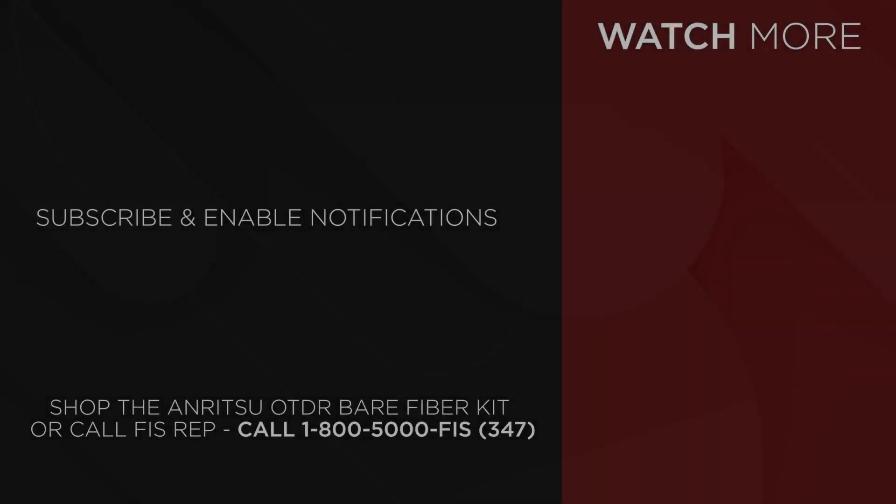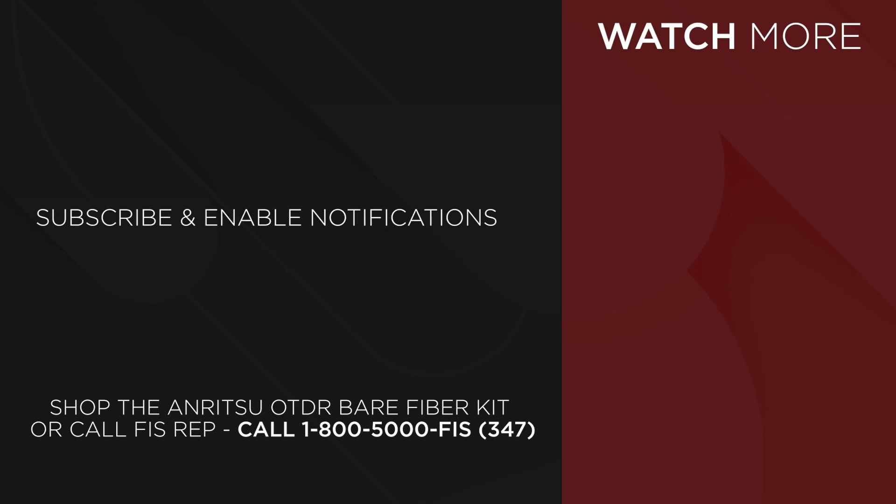Once again, this is Bob LeCari with Fiber Instrument Sales. If you have any further questions or need anything, please give us a call or go to our website at FiberInstrumentSales.com. Have a great day. Check out our channel and hit the subscribe button for new videos.